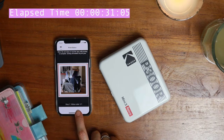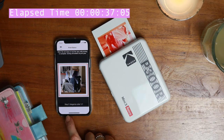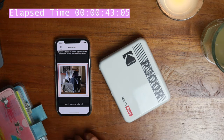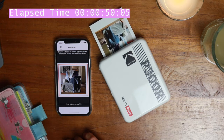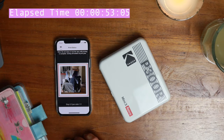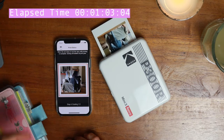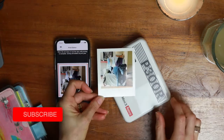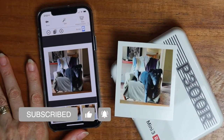The app shows you which stage of the printing is running through the machine. Step 1 is yellow, step 2 is magenta, step 3 is cyan, and step 4 is the clear coat. At which point it pops out and you can compare it to the original.